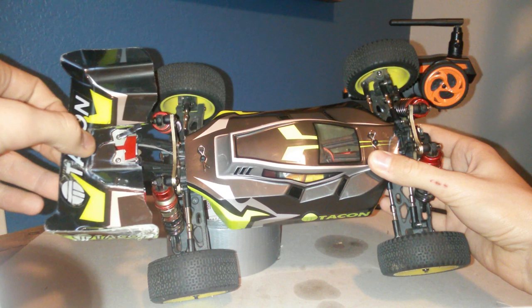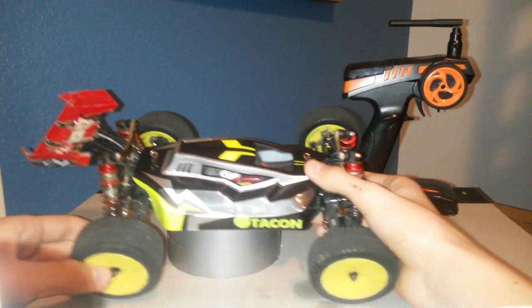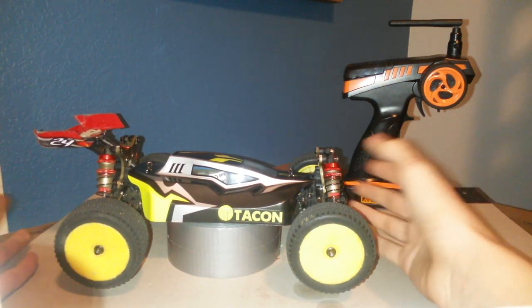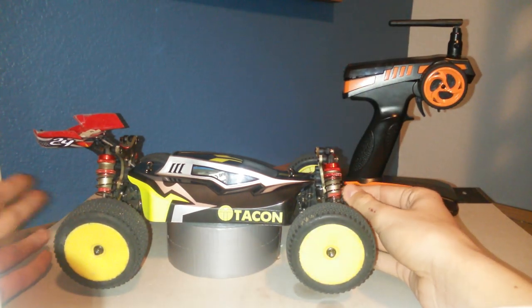You can see the size difference — if you get something 16th scale it's probably going to be a little smaller. What I do recommend if you want to put a good wing on it is the Low C Mini 8 wing — it's actual hard plastic so it's not going to break, and the only thing you have to do is drill a couple of custom holes.